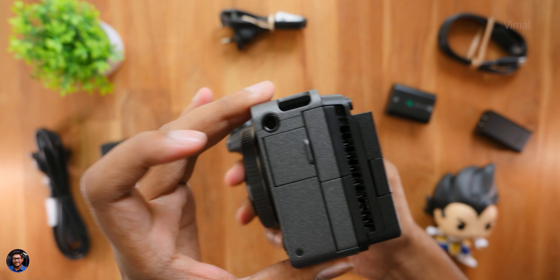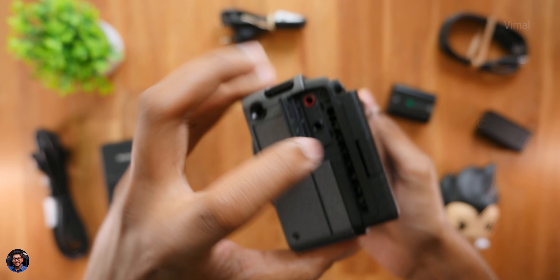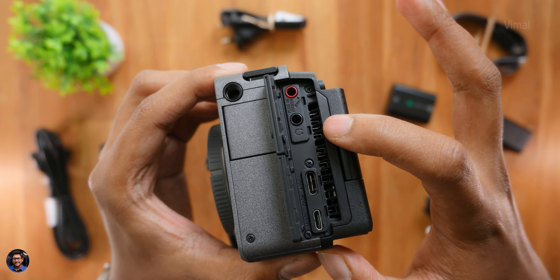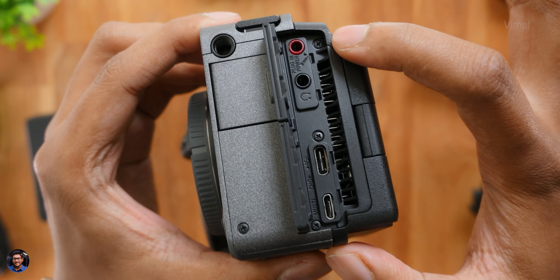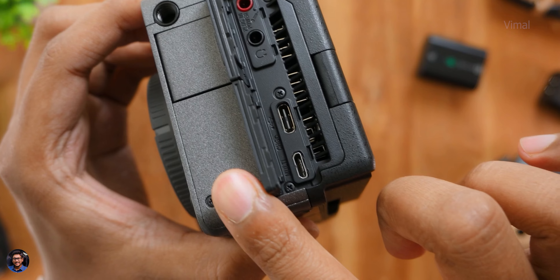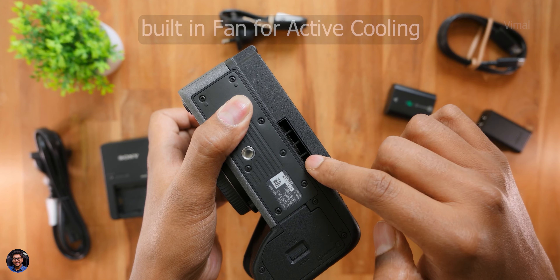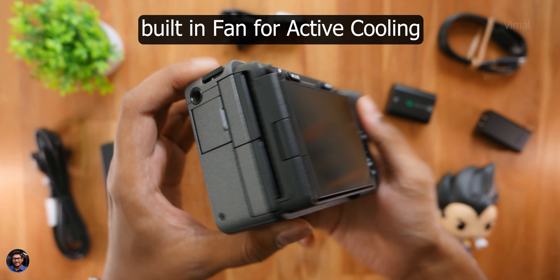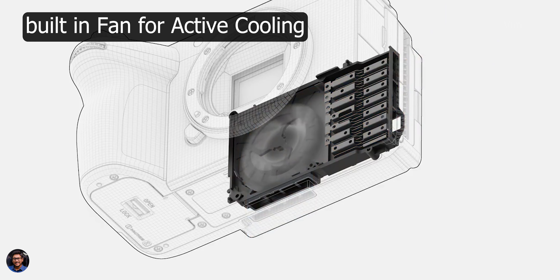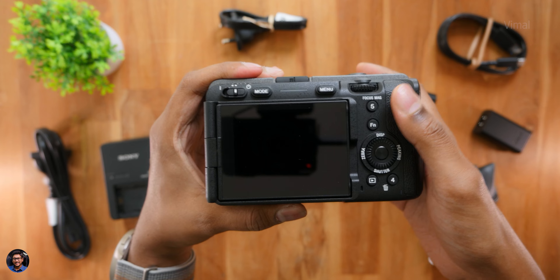Here you have all the connectivity ports. Opening up the doors: you get a full-sized HDMI port, a quarter-inch thread on the left profile, a mic-in port with plug-in power option, a 3.5mm headphone jack for monitoring, a USB Type-C port for data transfer and charging, and a micro USB Type-B port for camera functions and software updates. There's also a vent cutout — this is actually for the active cooling fan that automatically switches on at high temperatures so the sensor and body don't overheat, letting you shoot 4K and higher frame rates for much longer sessions without the camera shutting down.